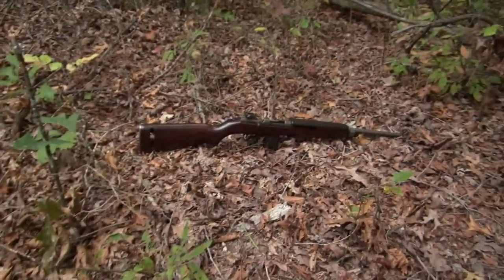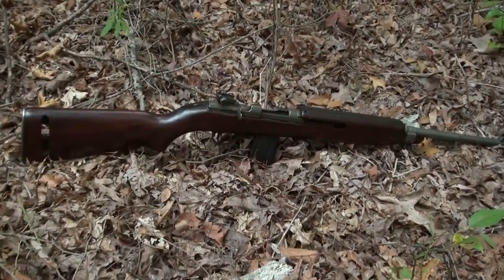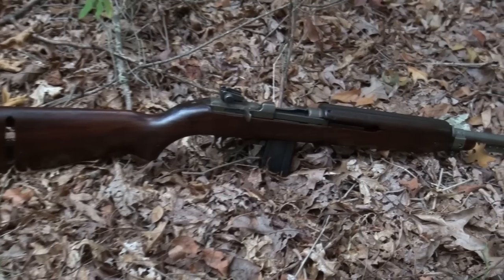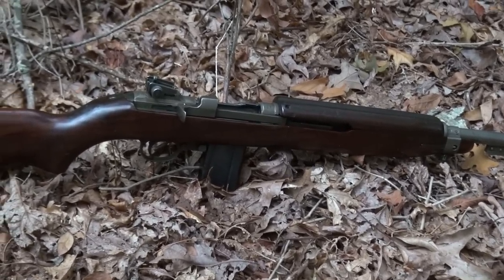Tell you what — M1 Carbine. I've said it before: if you're interested in one of these, you better get them fast. The good ones, the ones that are in good condition, are getting more difficult to find, and they are certainly not getting any less expensive. Thanks for watching.